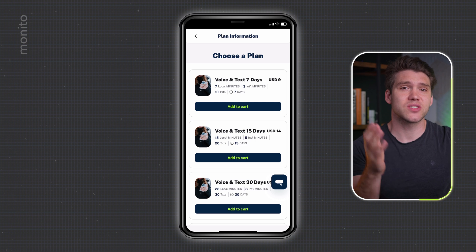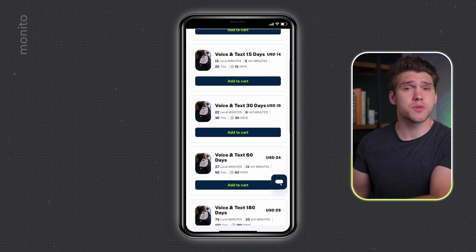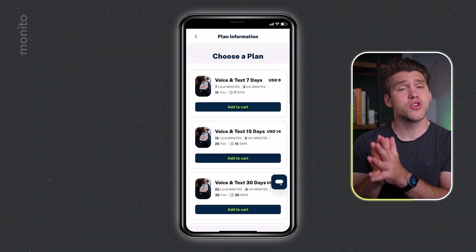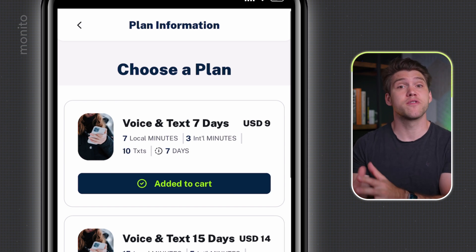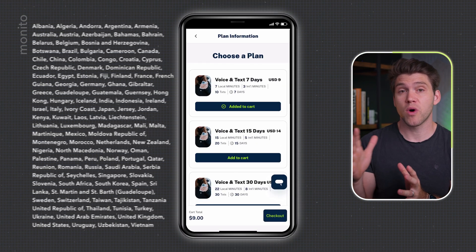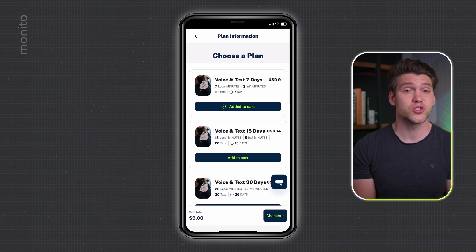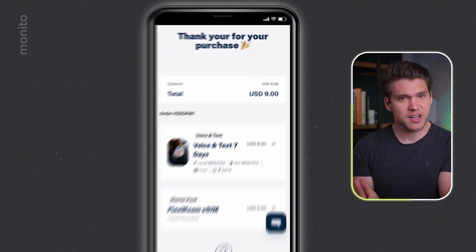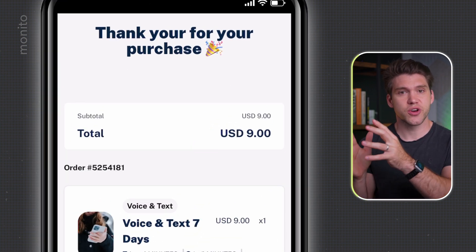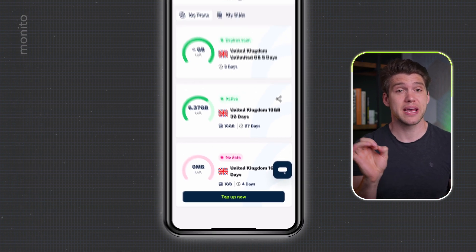If you'd also like to make calls and send texts while you're abroad — perhaps you're traveling for a while and don't want to be charged a premium by your normal provider — then you can get one of these plans from FlexiRoam. They have loads available and they include text messaging and local minutes, covering you for calls to or from one of 110 countries, plus international minutes for any other country. Once you've chosen your plan, just check out and purchase. Then scroll down, tap Go to My Plans, and it should appear there.